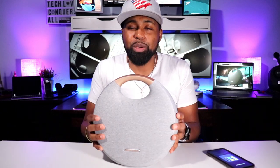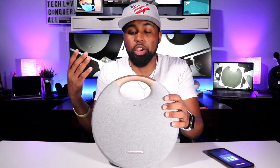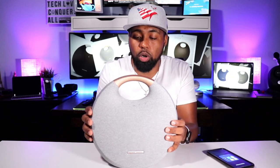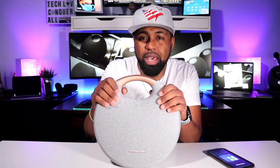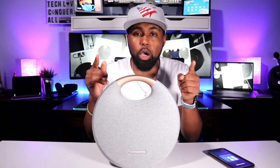Here it is — the Harman Kardon Onyx Studio 6. Obviously this is the sixth version, so there was a five before this, and I believe a four, maybe going all the way down to one. I do know there was a five. I think the main difference between the five and the six might be the IPX7 waterproofing and maybe a slight sound improvement, but don't quote me on that.